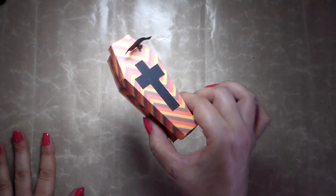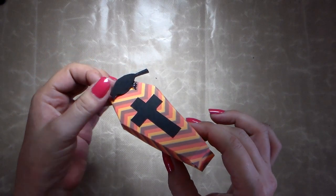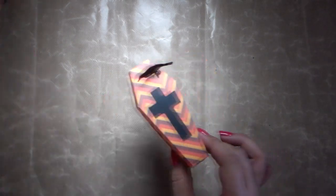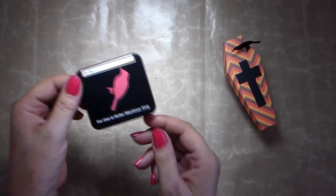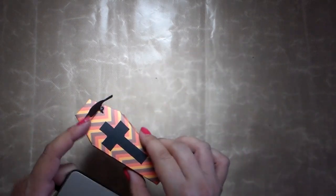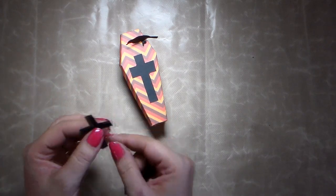I want to show it from a little closer — it's really nice. Use whatever patterned paper you have. I've put a little decoration here, a bird. It could look like a scarecrow. This crow comes from a Sizzix die and it works in your Big Shot with no problem. For the cross, I made one and I think the more crooked it is, the better — it looks even creepier on your coffin.